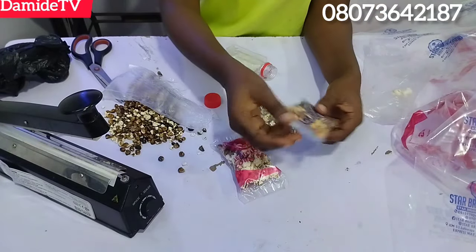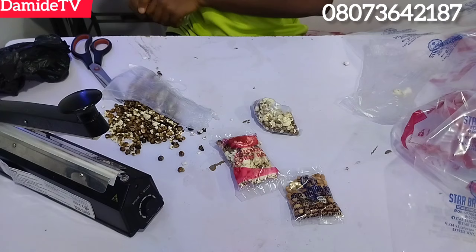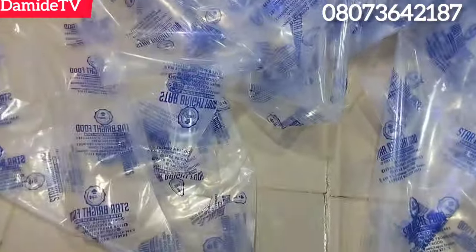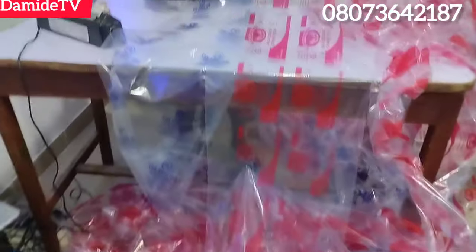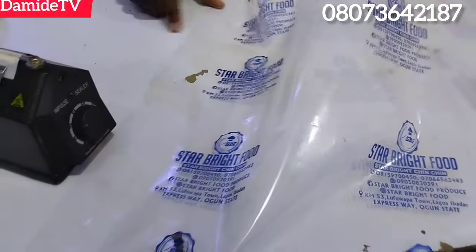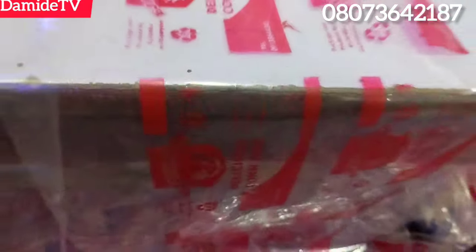What else are you looking for? We can handle your branding for you. Look at this — see how beautiful it is, front and back. Trust me for your packaging nylon — let us handle it for you. To register for my screen printing class, that's my number on the screen, just chat me up on WhatsApp. The class is on Telegram — it's an online class and you will get value for your money. All my students are enjoying the class and a lot of them are already making money from it, both in Nigeria and outside the country.